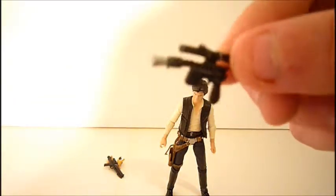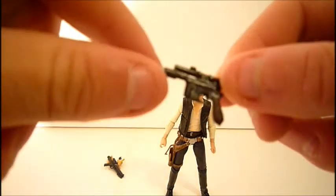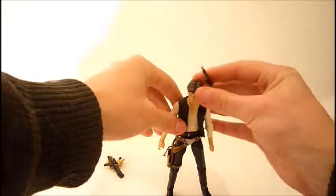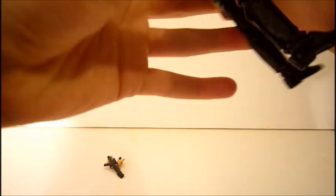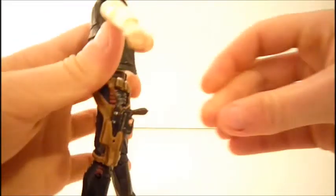He also comes with his iconic blaster, which has a nice rusted look to it, silver detail, and a brown handle. You can put it in his holster — it's a little tough to get in, but once you do it looks pretty nice. Personally, I prefer displaying him holding it in his hand because I think he looks really cool that way.